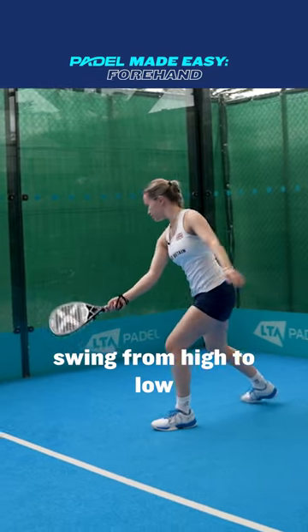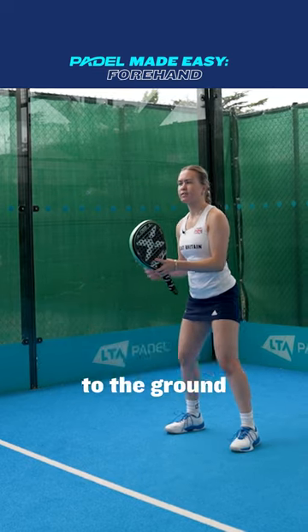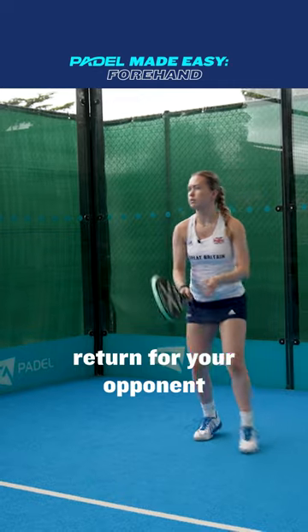To play a slice, swing from high to low with the racket face angled upwards. A slice forehand will stay lower to the ground and the ball will bounce lower off the glass, making it a tricky return for your opponent.